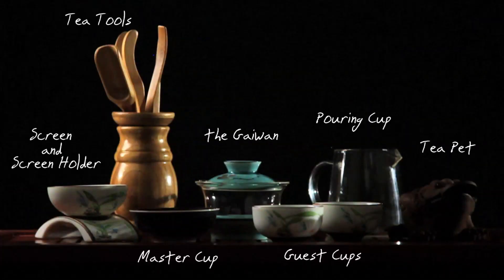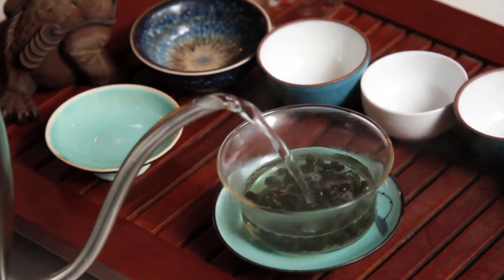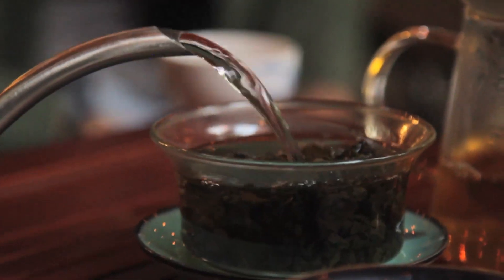The only thing you need which is not here is a kettle for boiling water. Stove kettles will work, but electric kettles are quicker and more efficient, so I recommend using one of those.